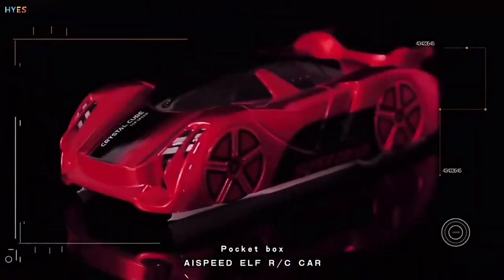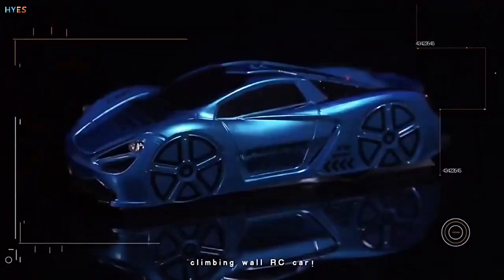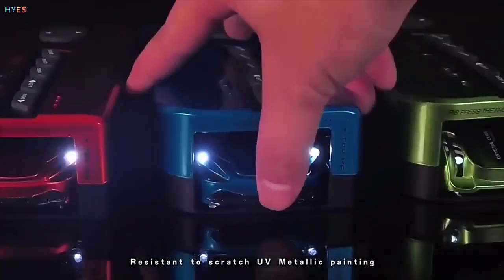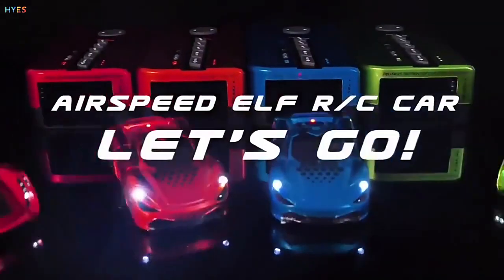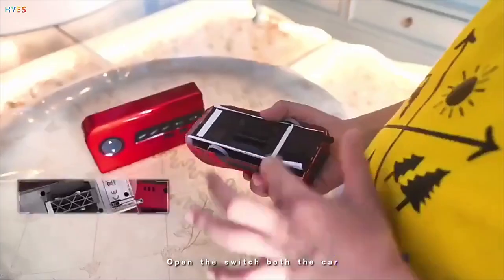Pocket Box AI Speed Elf RC Car. Let's show you the new Pocket Box Climbing Wall RC Car. Perfect 3D sculpture shape, resistant to scratch, UV metallic painting. Let's go!